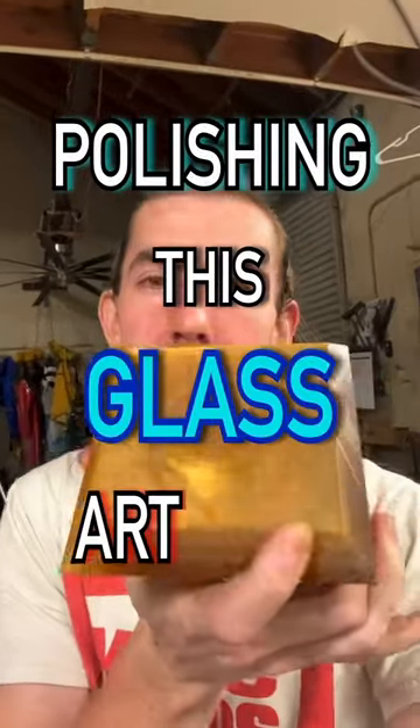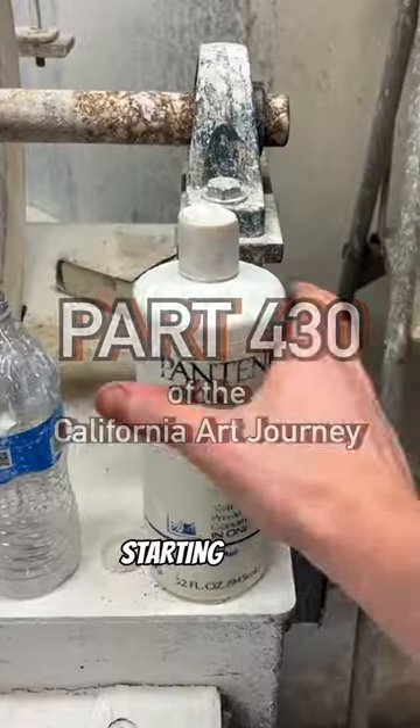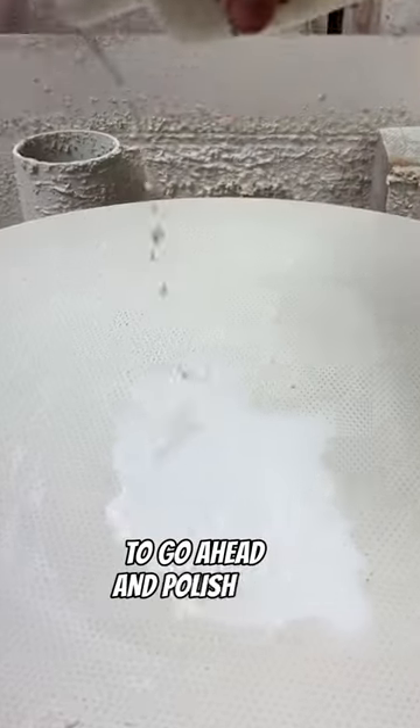Today we're polishing this glass art piece. Starting off at the flat lap, we're going to go ahead and polish all the sides of the piece.